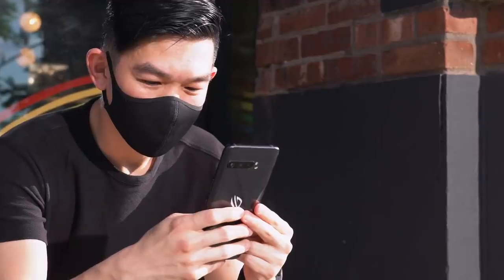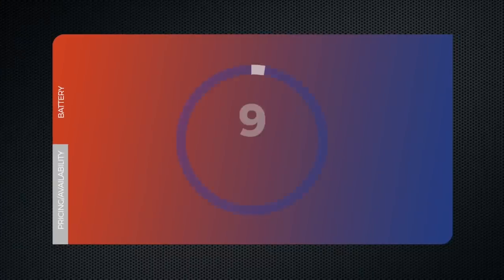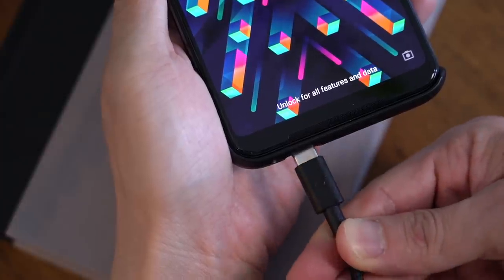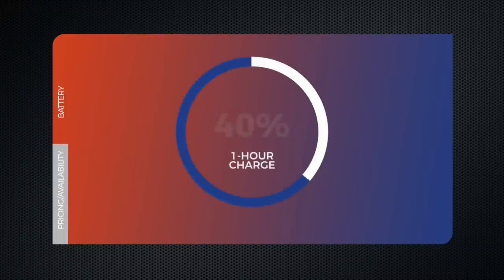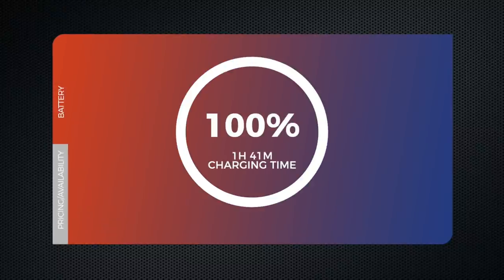The ROG Phone 3 packs a massive 6000 mAh battery, which will easily last you two, maybe even three days with average use. Of course, continuous gameplay will consume more power — Asus is promising over nine hours of PUBG, Asphalt 9, and Call of Duty. Surprisingly, it doesn't take a long time to fill up. The bundled 30-watt hypercharge adapter will fill the battery up halfway in 30 minutes, and 85% — or 5,100 mAh — in an hour. The full charge took me one hour and 41 minutes, which is still pretty respectable.